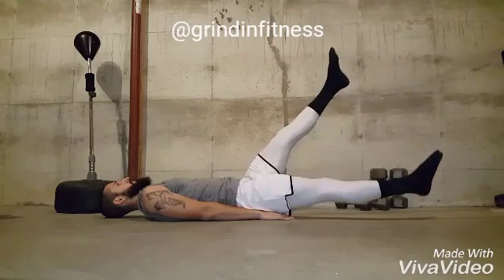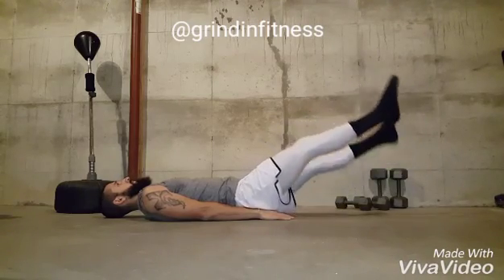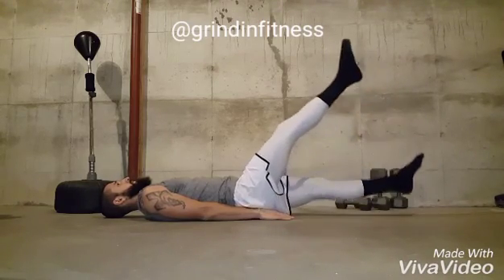Repeat for the recommended number of repetitions. Breath should be 2 kicks per inhale and 2 kicks per exhale.